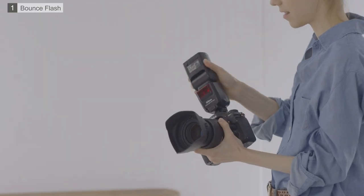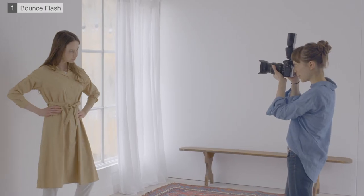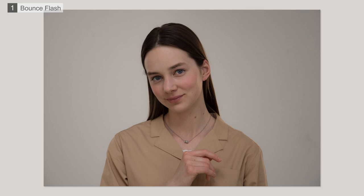Now let's try bounce flash photography with the flash head tilted upwards. Fire the flash with the head aimed 90 degrees up or slightly to the rear. The light from the flash bounces off the ceiling for a softer effect.